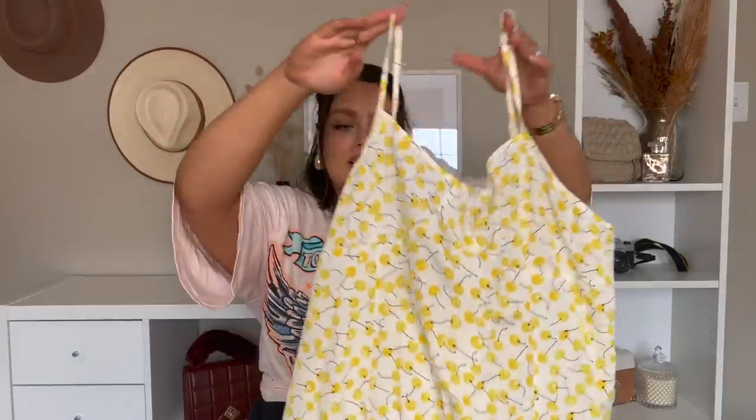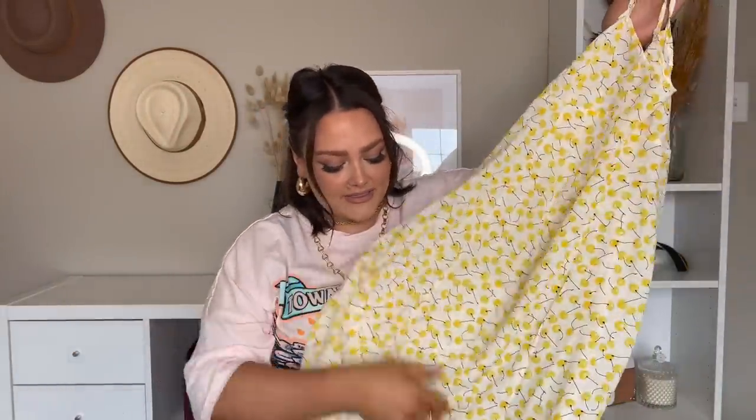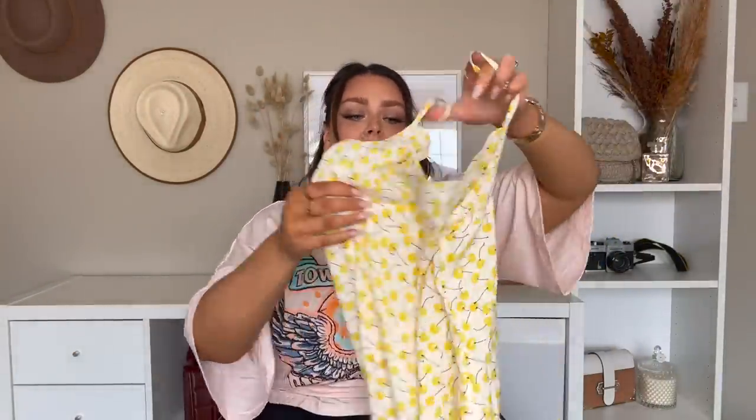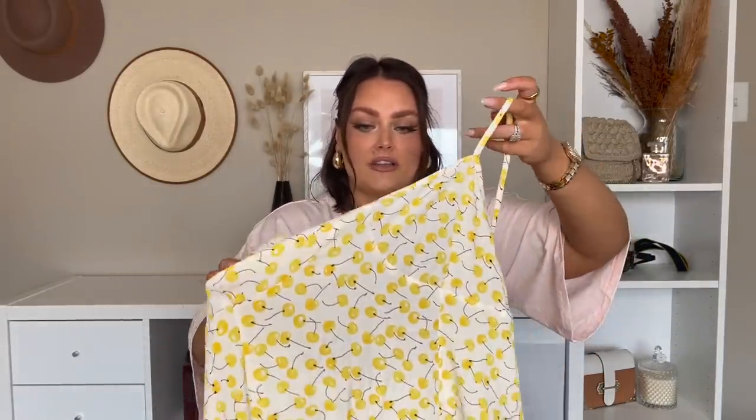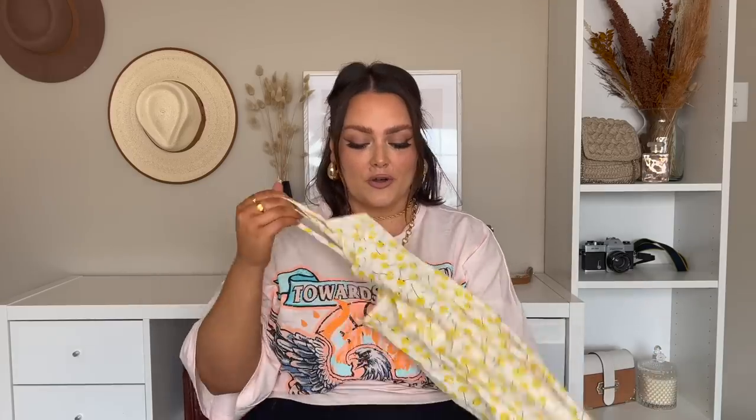Next we've got this gorgeous kind of slip dress style, but it's not the satin fabric. The cherries on it are yellow, which is so cute, and it does have a slit in the front. The only thing I'm concerned about is it's probably going to be tight around my stomach area, and I know it's going to be see-through — it looks very thin and it's not double-lined. I'm not sure what I'd wear underneath to make it not see-through, so I'm a little bit nervous to try it on.